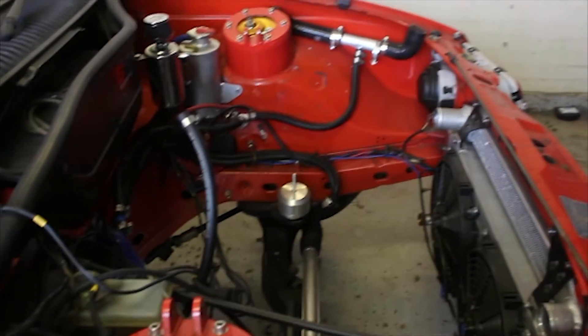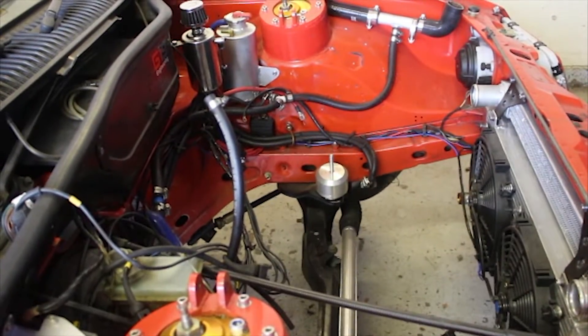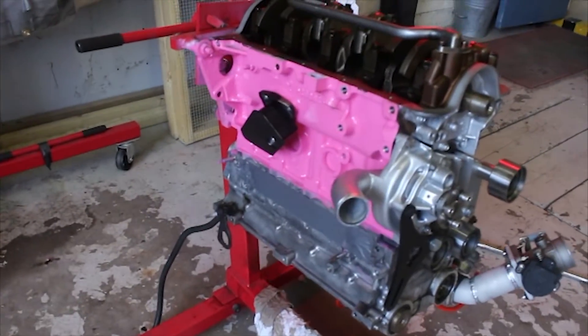We haven't got the engine in the Sierra at the moment. The old 1800 silver top with the supercharger has been ripped out. We had a problem with a blown head gasket and water in the cylinders, so that's being scrapped in favour of a new ST170 2-litre engine, which we're going to turbocharge instead of using the old supercharger, which should give us a bit more power.